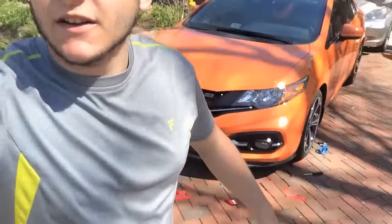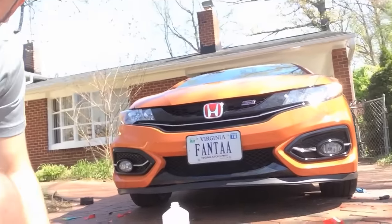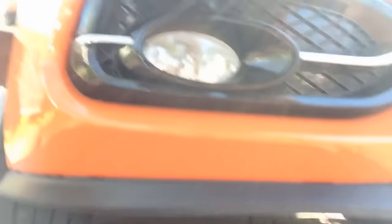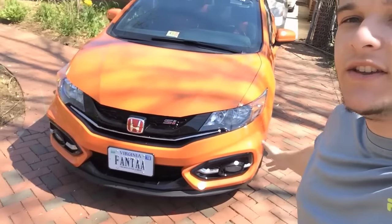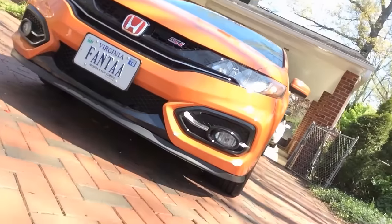I've basically got the basic process of putting on the splitter complete. You can see it looks okay — for a DIY project, that doesn't look half bad. And when I clean this up, get some tape where it's missing and stuff like that, it should look great. Guys, the process is complete. You can see I got the garage sealer all around the front bumper.